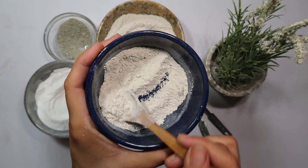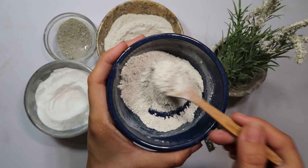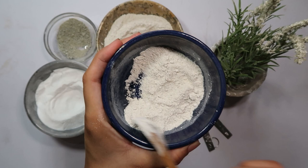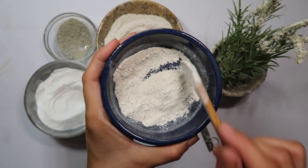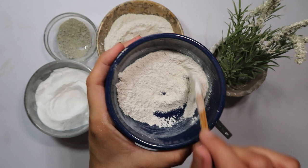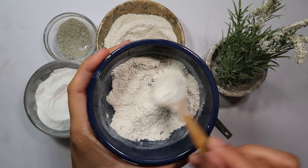But how do you use it effectively? Let's proceed with the application steps. Identify areas in your home where brown-banded cockroaches are commonly spotted. These might include kitchen cabinets, behind appliances, and dark corners. Using a spoon or any convenient tool, apply the mixture in small amounts to these identified areas.